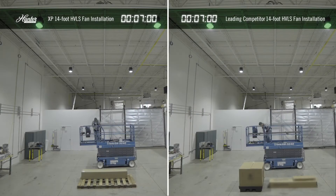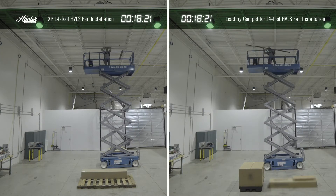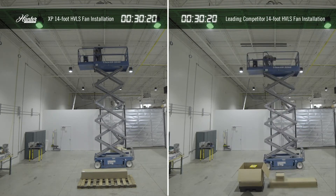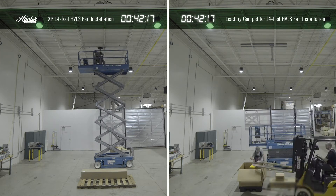One of the key factors that makes choosing Hunter Industrial Fans an advantage in the HVLS business is the ease of installation. Because of its lightweight motor design, one person can install it, compared to at least two people with most competitors.